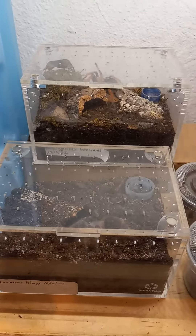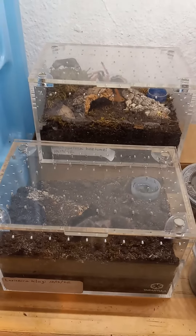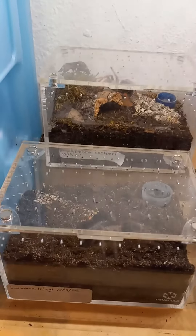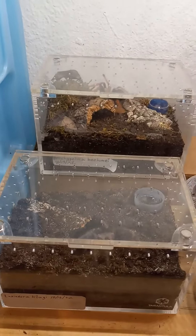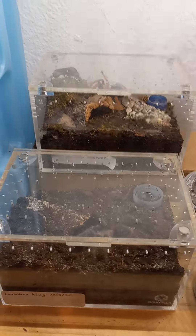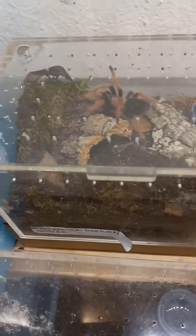Hello everybody! I just wanted to show the differences between my two terrestrials. I got these both on the same day, about a year ago — a little less than a week from a year ago. This is my Brachypelma boehmei. Both of these are freshly molted. This is the Lasiodora klugi.